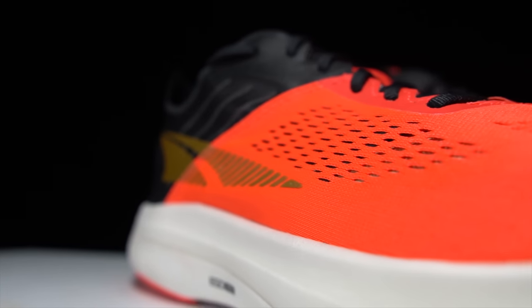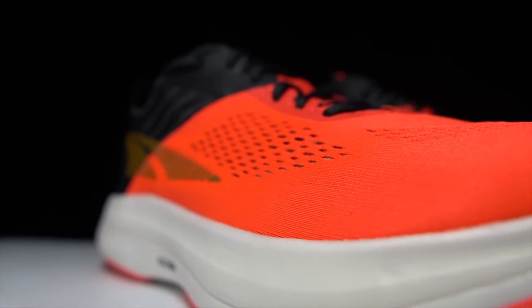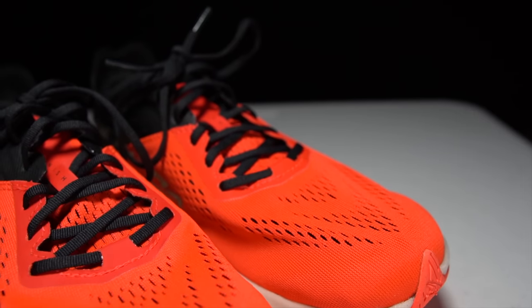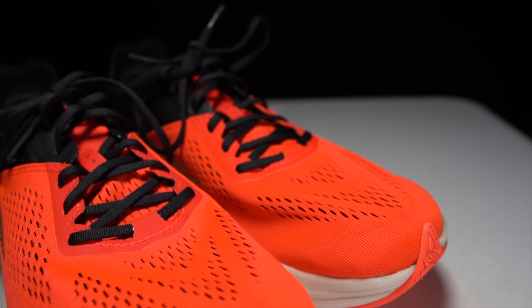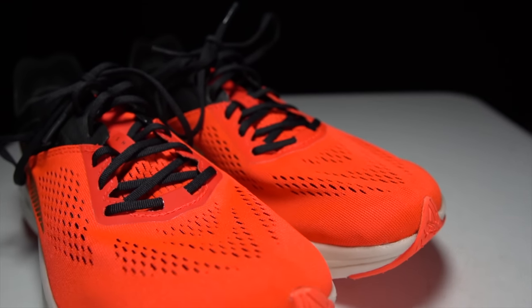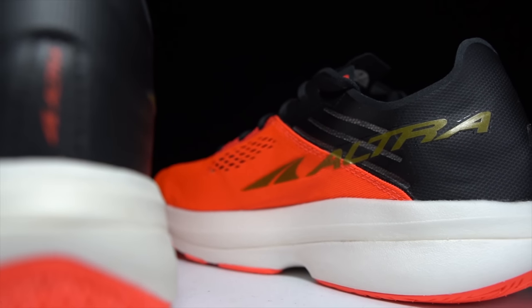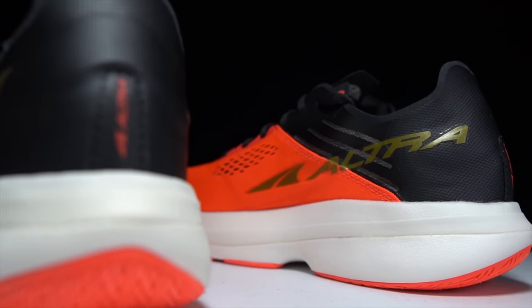This is a carbon plated racer that is unlike any I've ever tried. It's zero drop and it has plenty of room for the toes. This is the Ultra Vanish Carbon, and it will likely be the most underrated shoe of 2022.